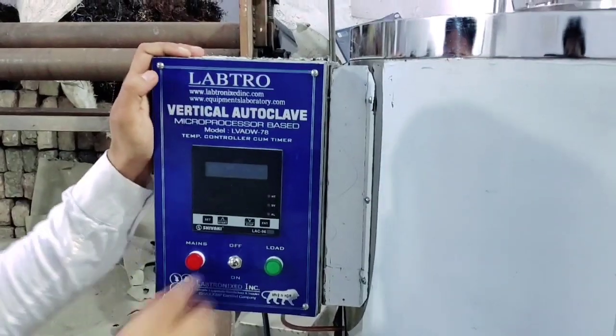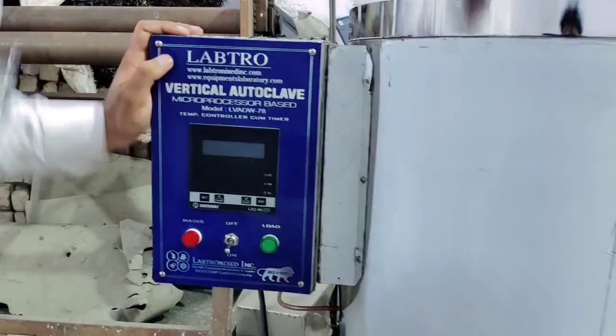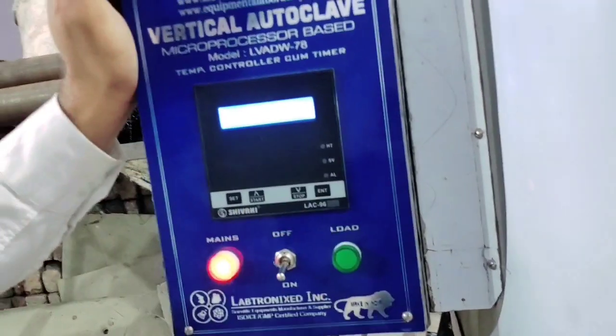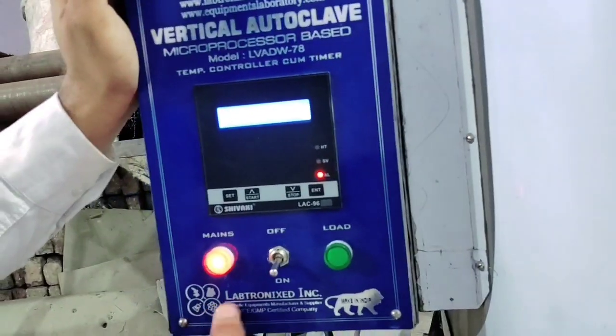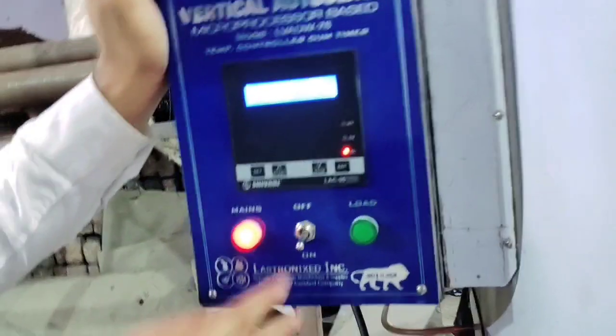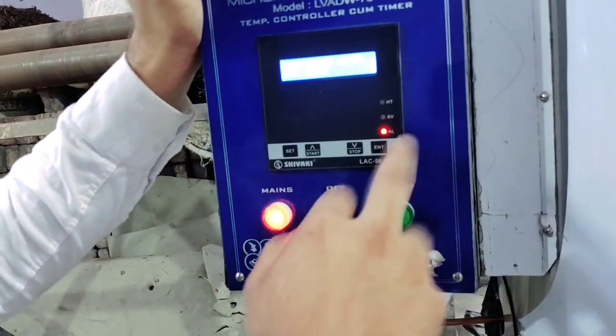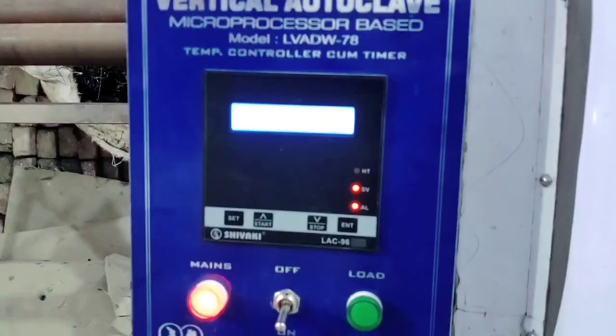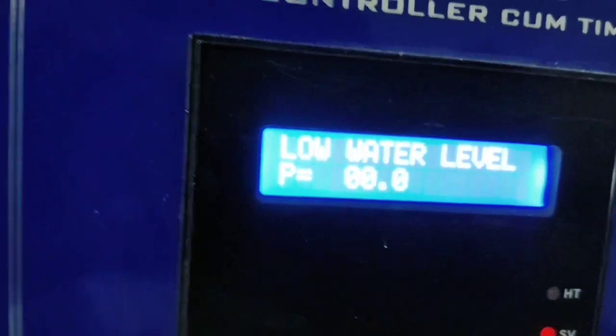This is a micro-based controller, this is a microprocessor-based controller. The left company name is the left-hand sign. Now this is an indicator of the alarm because there is a low water — low water also display showing, low water.